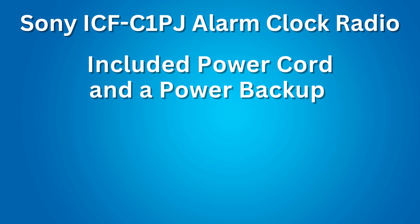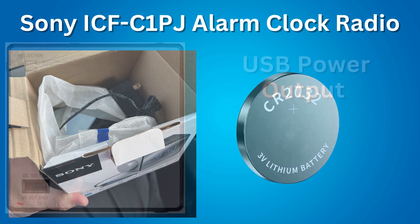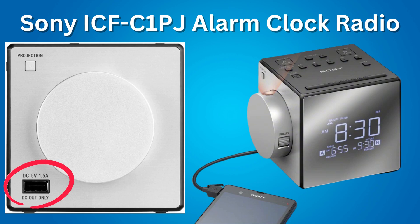Next feature: included power. This clock comes with a power cord and a CR2032 battery as a backup power source to keep the clock and alarm operating during a power interruption. The last feature: a USB power output. The clock has a USB port that provides DC out, 5 volts, 1.5 amps power output for charging your mobile devices.